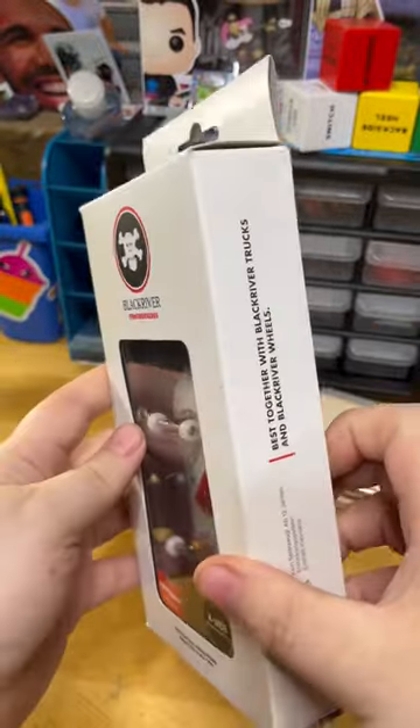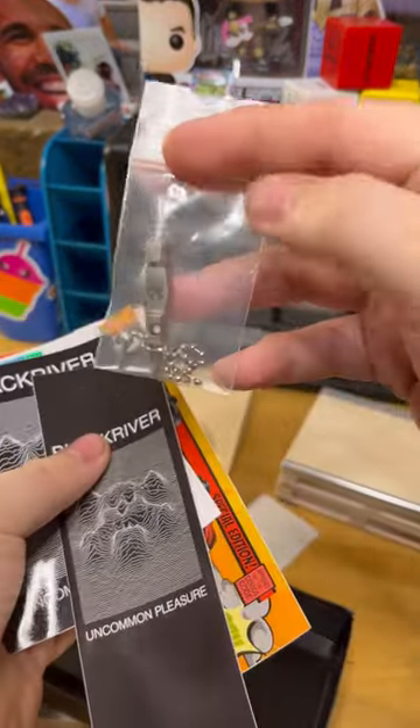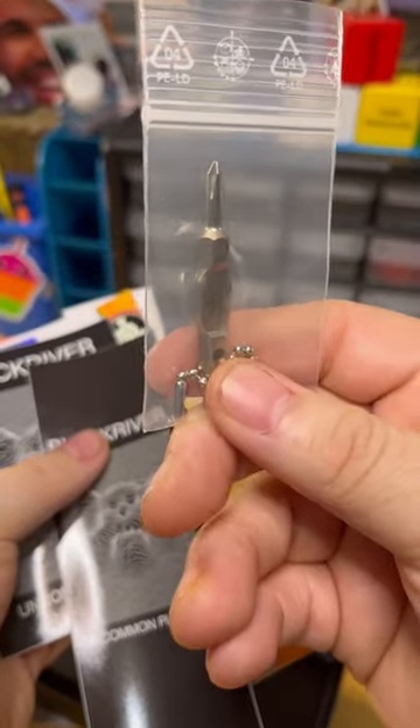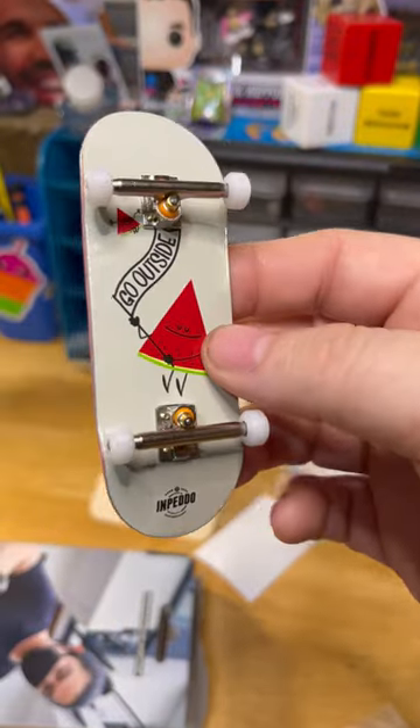I'm going to give Black River 10 out of 10 for packaging — I really like this. There are tons of stickers included, and a tool! I didn't even know these things came with tools. I guess it makes sense since it comes with trucks.